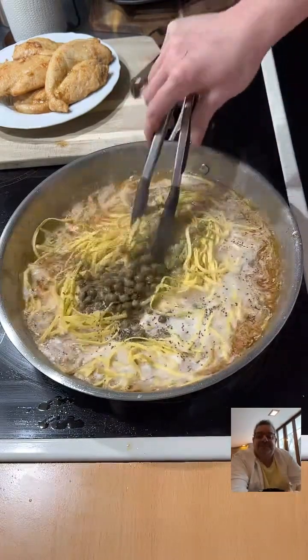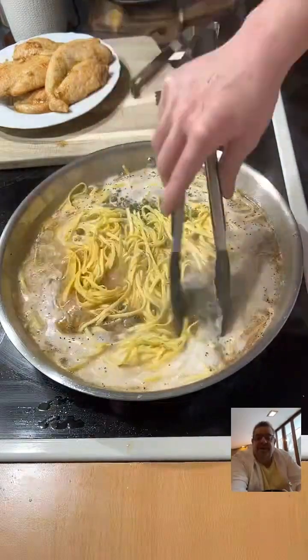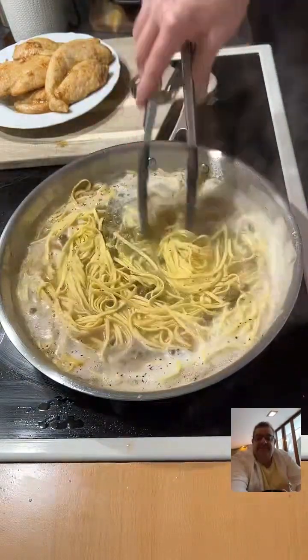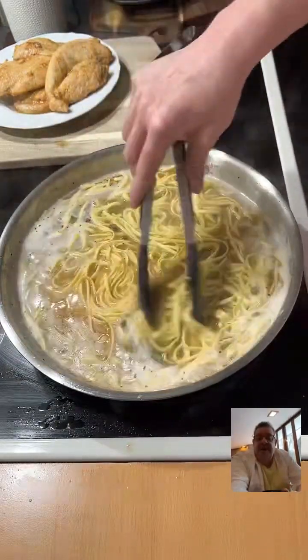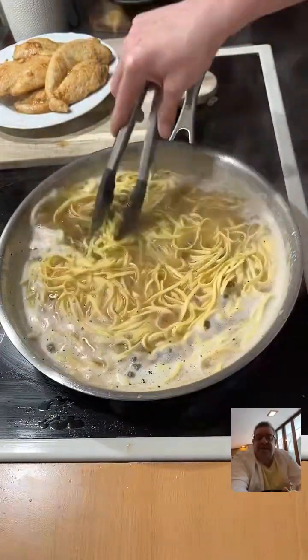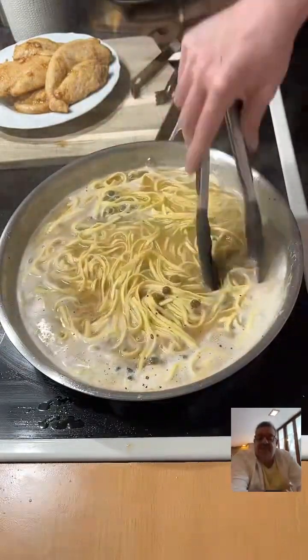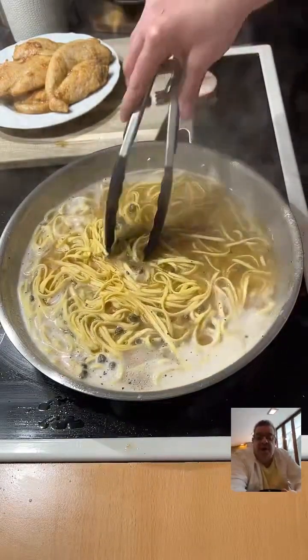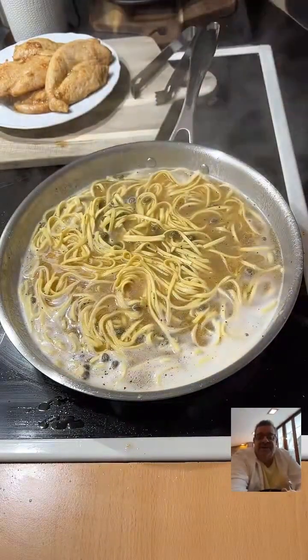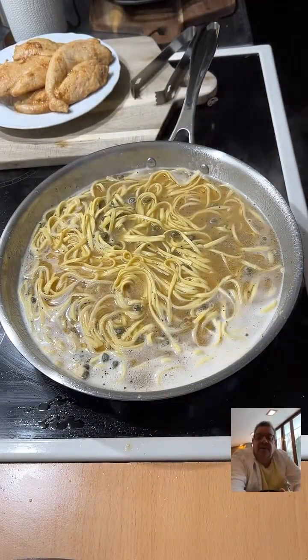So I'm just going to mix this up right here while my pasta is cooking. That's butter, olive oil, lemons, lemon juice, fresh fettuccine, capers, and a little bit of butter, and some pepper. No salt needed because the capers are salty. And if you want, you could add some garlic too.